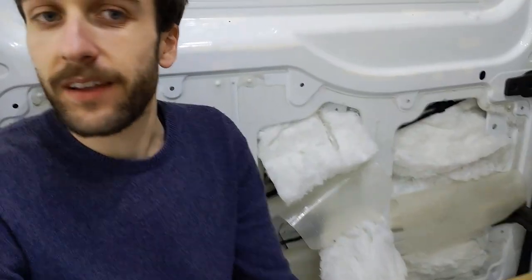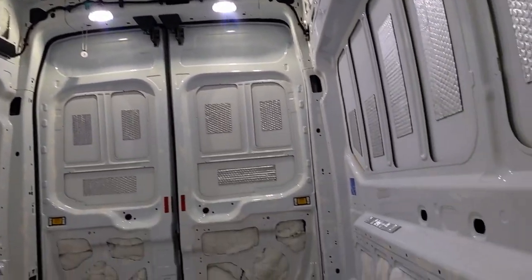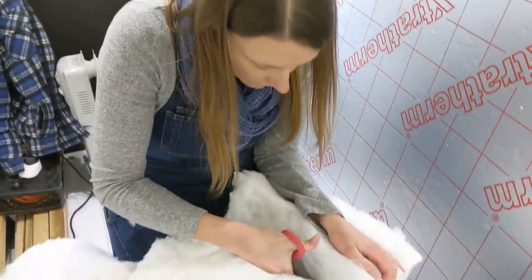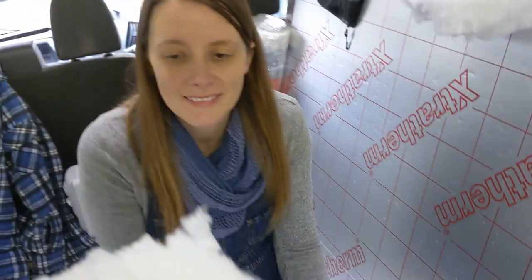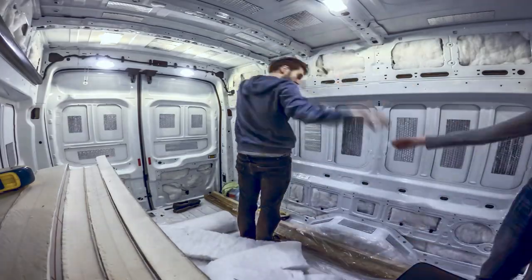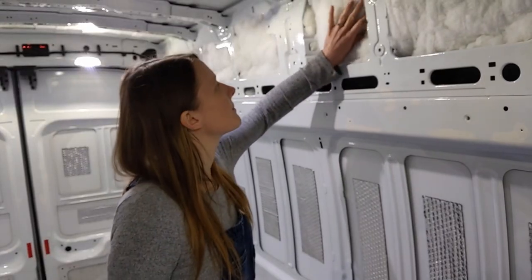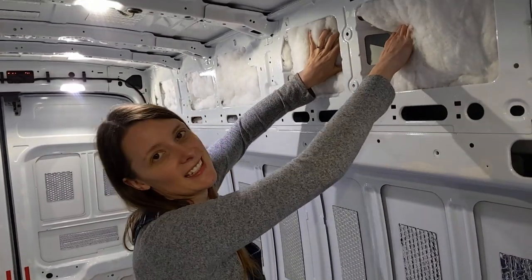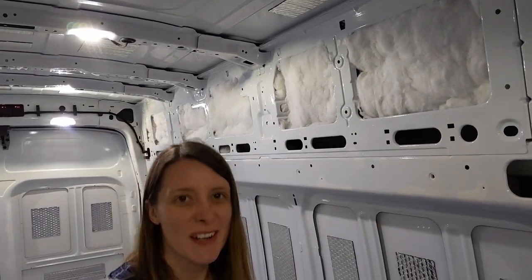It is looking like a winter wonderland in here. We're currently in the process of stuffing in all the nooks and crannies like inside these brackets and down here and things like that. It's quite satisfying really.